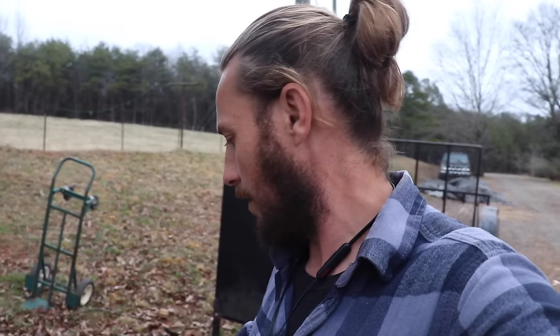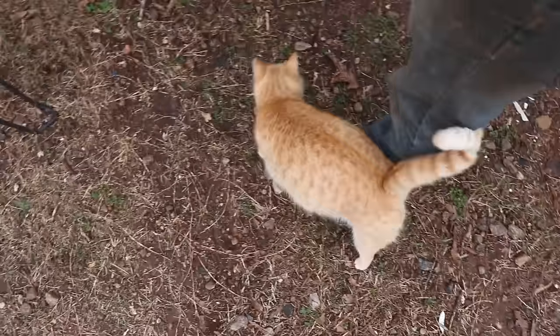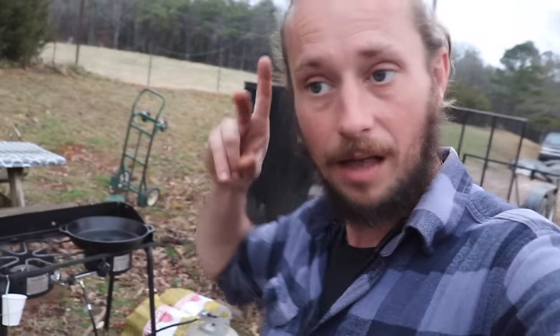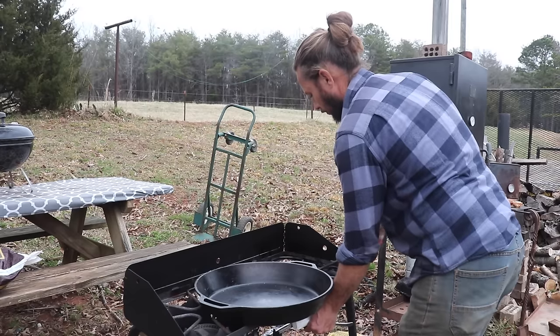I just need some oil, some fat. Oh hey, cat — where'd you come from? I said fat, not cat — even though you fit the build. No, Millie is not pregnant. She has not ever, since we've had her, been pregnant. If you notice the lopped-off ear, that's what they do when they spay and neuter cats out here.